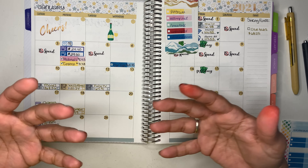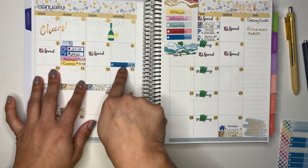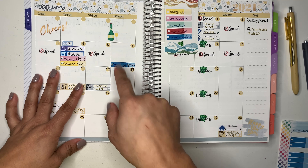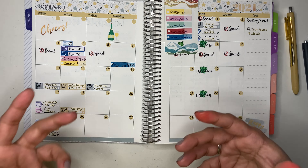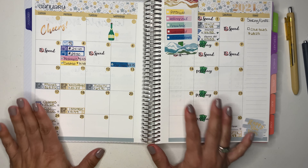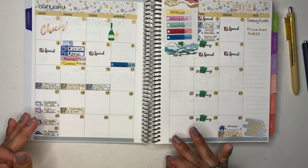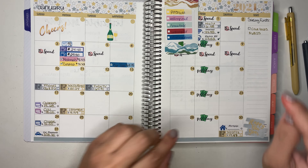So that's how I'm going to be tracking my sinking funds going forward. It's something new I wanted to try out — if I see it's not working, I'll stop, but for right now I'm kind of liking the idea. So we'll see how that goes.